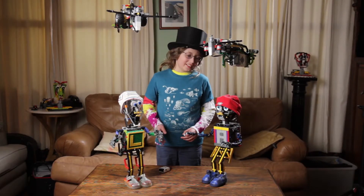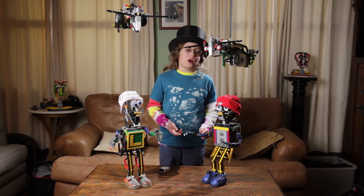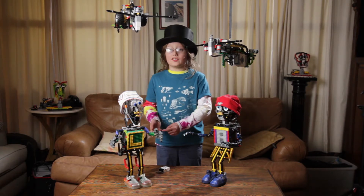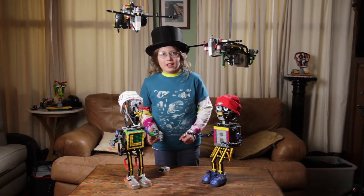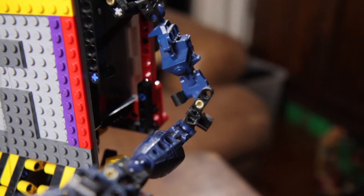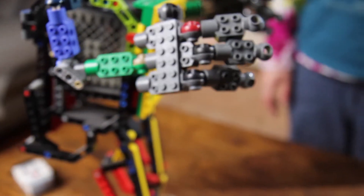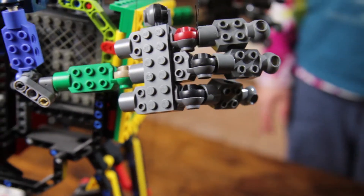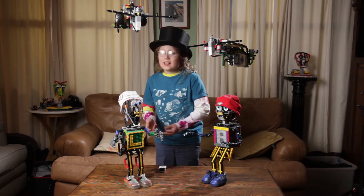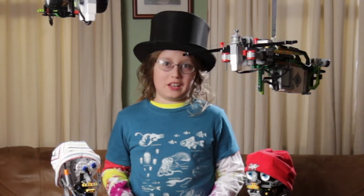Anyway, today I'm going to be talking about these two puppets. This is Alpy, which stands for Autonomous Lego Puppet Interactive Experience, and this is Lappy, Lego Autonomous Puppet Interactive Experience. They're both Lego marionettes, which means they're like puppets but controlled by strings. These are entirely made of Lego — all just bits from my Lego collection — and that includes some Hero Factory, Bionicles, regular Lego, some Technics, and of course Lego Mindstorms. Lego Mindstorms makes everything more awesome.